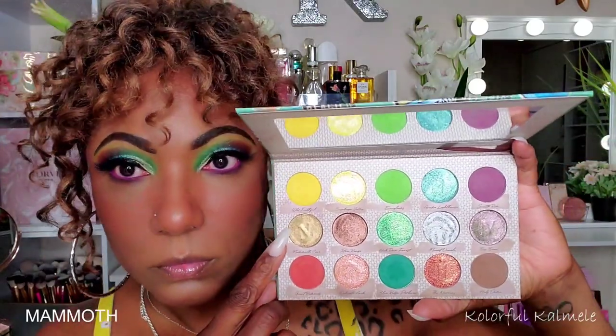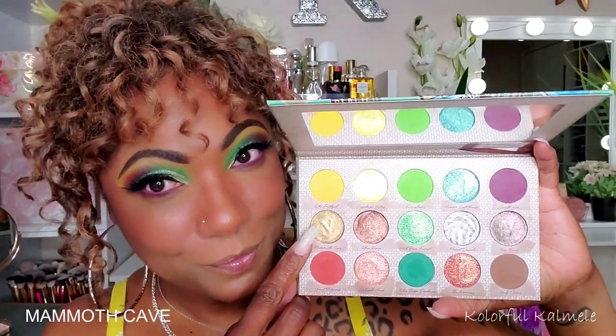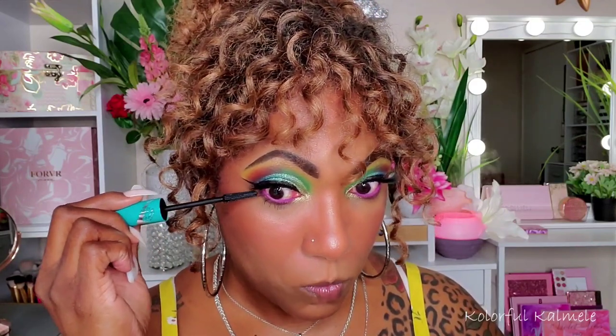For the inner corner I decided to go into a shade called Mammoth Cave — the writing is so small it's hard to read, but it's a really pretty shade. Not too vibrant, but absolutely gorgeous with this look. I'm also applying some Thrive Cosmetics mascara on my lower lashes.